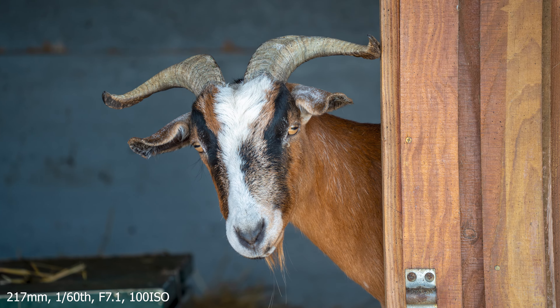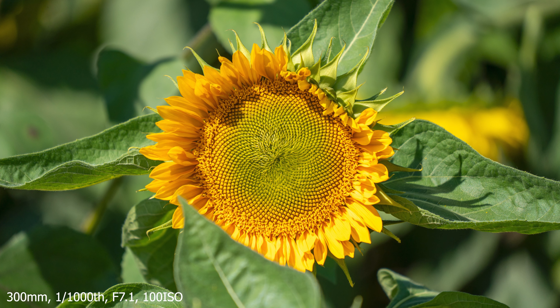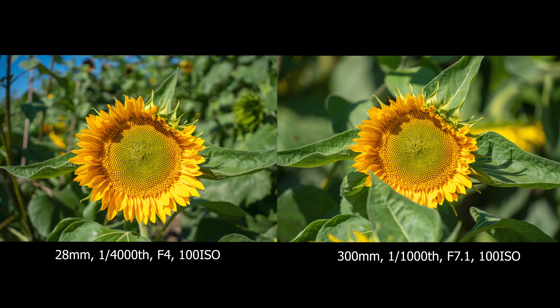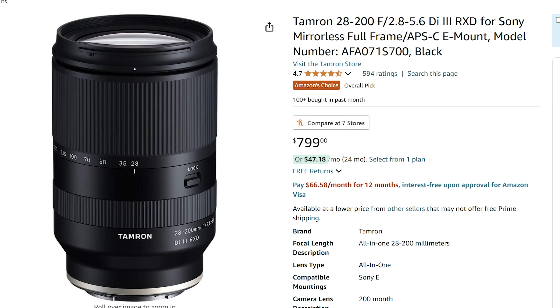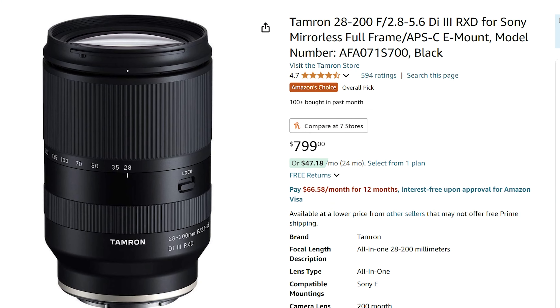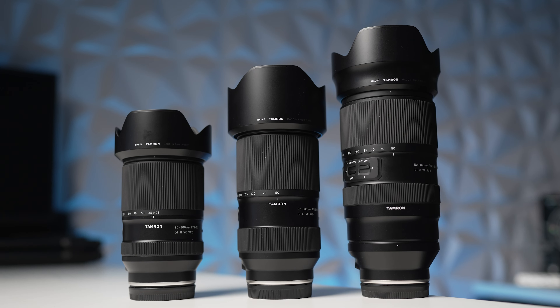Today we've got the newest edition of the Tamron lineup to look at — it's the 28 to 300 f/4 to 7.1. Definitely a mediocre, not impressive aperture range, but a great focal range. 28 to 300 is incredibly versatile, giving us the wide end we're looking for in an all-around shooting lens. This is going to be a great everyday carrier and travel lens.